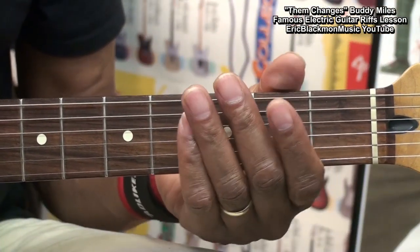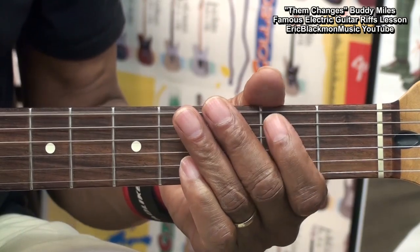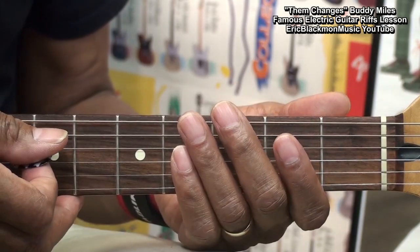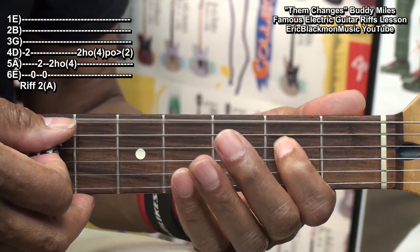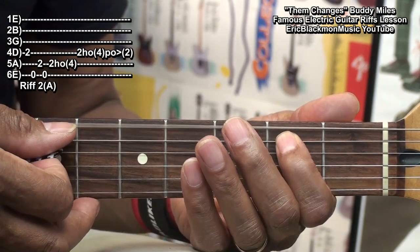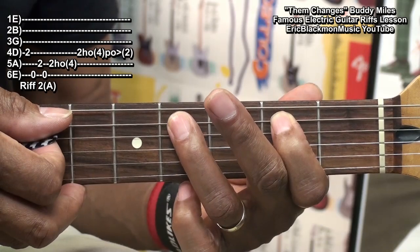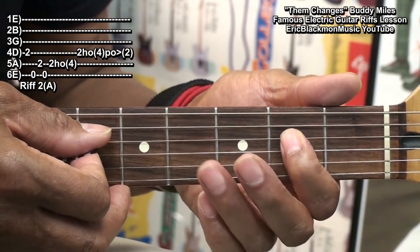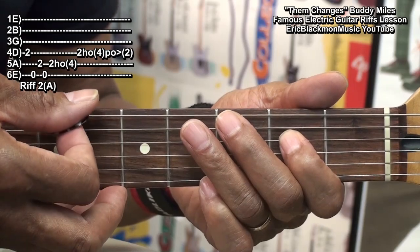When the verses start, we'll play this riff. We're starting with the 2nd fret D-string, then low E, the 2nd fret A-string, and then low E. Then we're going to play the 2nd fret A-string and hammer on to fret 4 on the A-string, and then hammer and pull off from the 2nd fret to the 4th fret on the D-string.